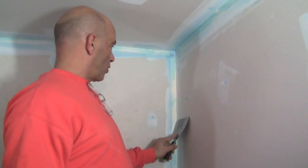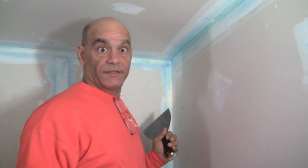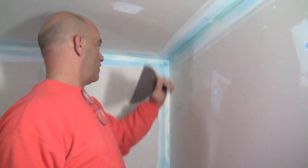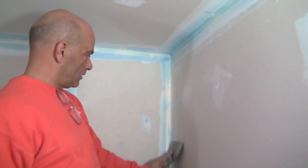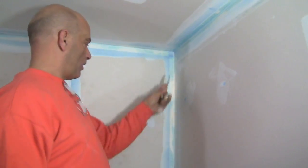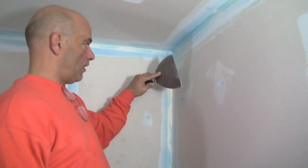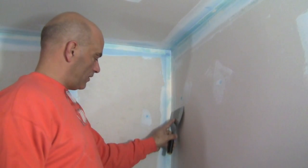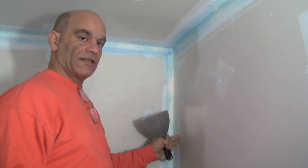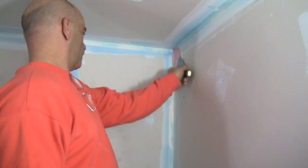We're ready to put our joint compound down for the second coat. Since you're not a seasoned professional, all you want to do is tackle one side of your angles at a time. We're going to put the mud on just like we did on the first coat using our six-inch knife — one side, nice and even, no big globs, complete coverage on the whole edge of the knife, going down nice and smooth. The other side we'll do tomorrow once this side dries.